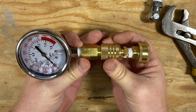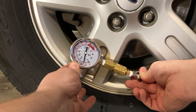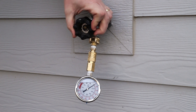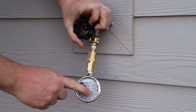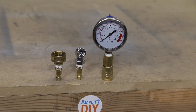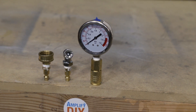Here I am measuring the air pressure in my tire, and that's working just fine. Now I'm also going to measure the pressure in my house water system — looks like my pressure is just a little higher than 70 psi. So there you go — this is how you can take a tool designed for use with only one system and adapt it really easily to be used for multiple systems.